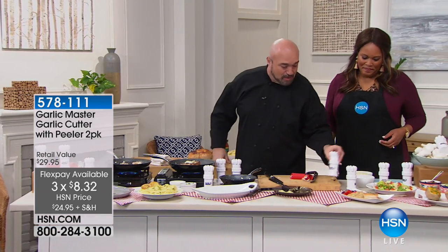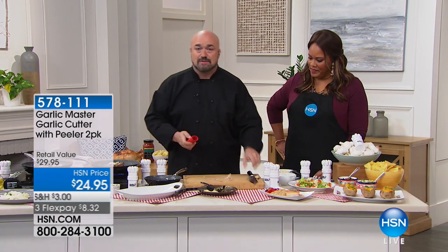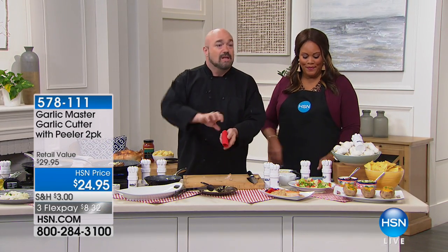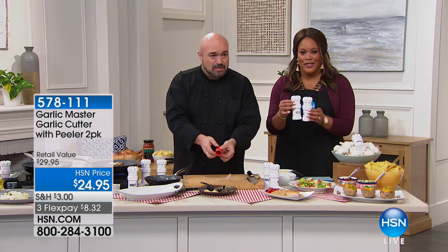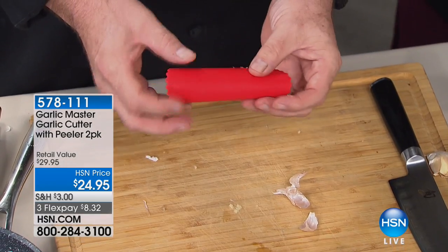Let me show you again how it works. You're going to get two sets — not one. You're going to get two of the garlic cutters and two of the silicone garlic peelers. It's all about not getting the garlic on your hands.